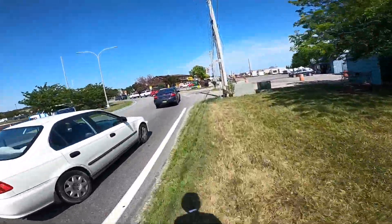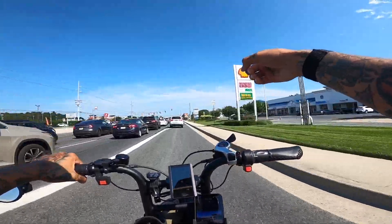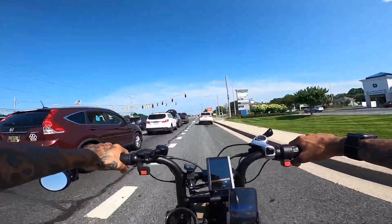You know you got to ride through the grass sometimes. Never forget every time you see that grass — don't ride through that. That's a high curb right there. That's danger.